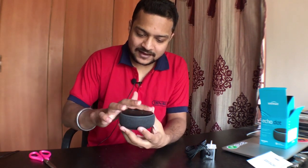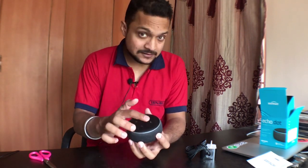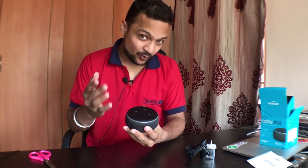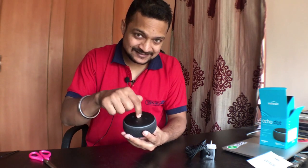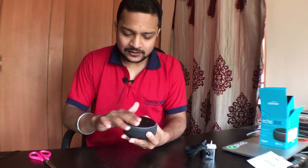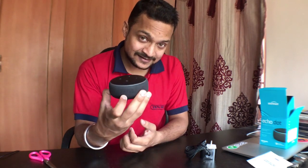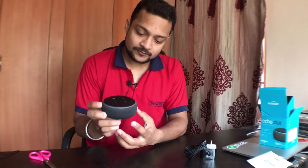I bought the black one. It has this cloth-type fabric finish and it contains four speakers. The older version of the Echo Dot didn't have four speakers — it just had one at the center. All in all it's looking so cool and well-designed. This is the main upgrade of the third generation.